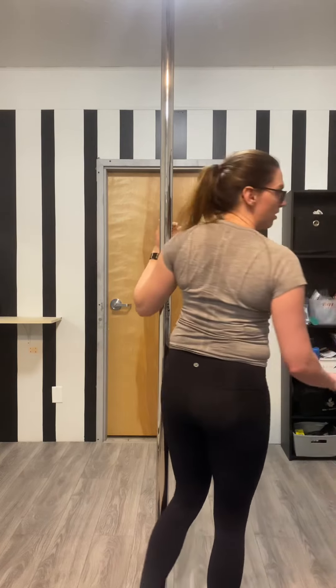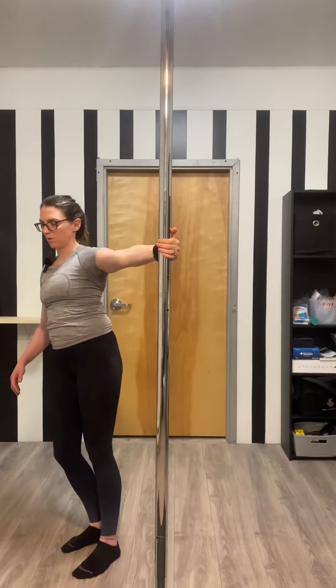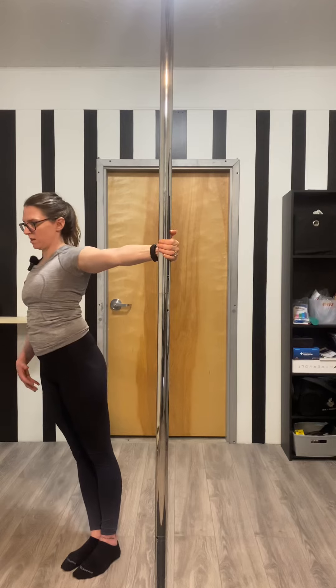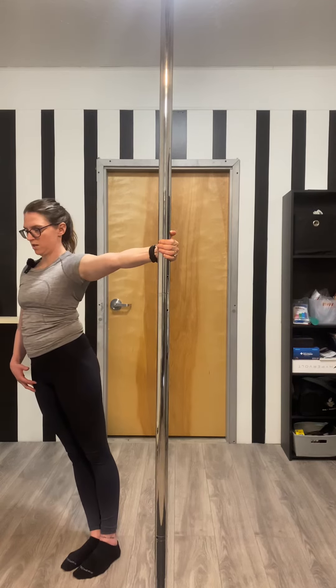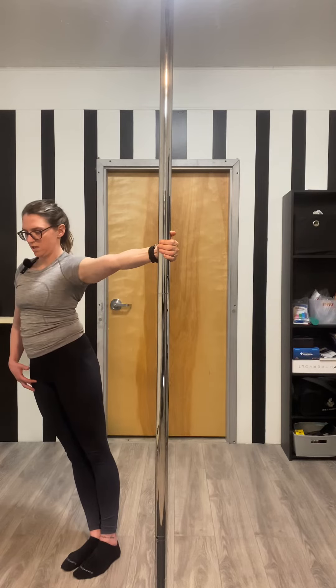And then if that feels okay, a harder version would be doing that same motion with a straight arm. So here — shoulder blade pack, let it be long, come back together. Very small movement, just like shoulder blade towards your spine.